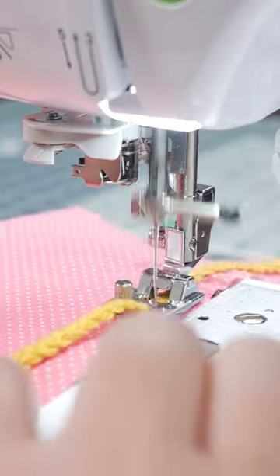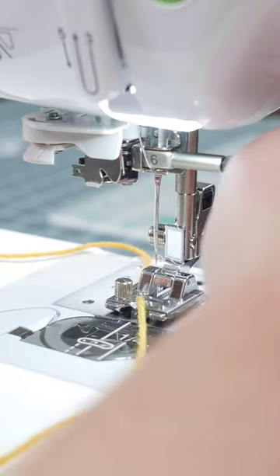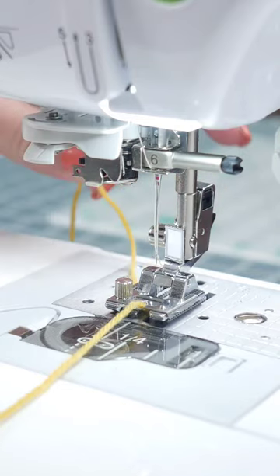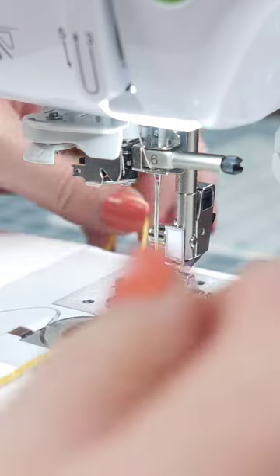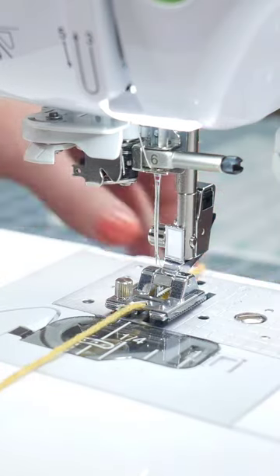You can get really creative with what you use with this foot. I'm going to put this little piece of yarn right next to it — this is a good example: if it's not in the groove, it's not going to move; it's stuck underneath. So you need to make sure that it's in the groove so it moves freely.